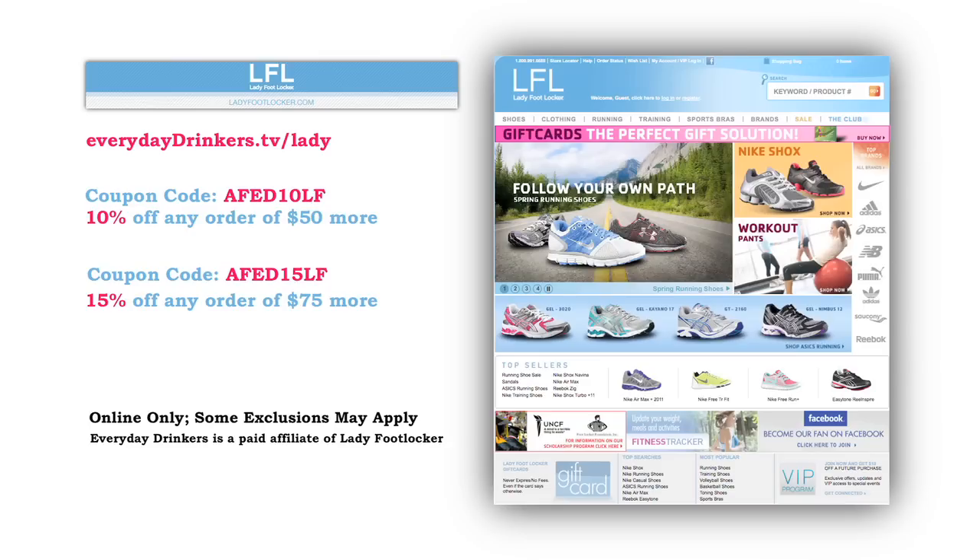This episode is sponsored by ladyfootlocker.com. You have a lot going on — work, school, friends, kids, cocktail parties. Go prepared and look good while you're doing it. Head to everydaydrinkers.tv/lady to save 10% off orders of $50 or more at ladyfootlocker.com.